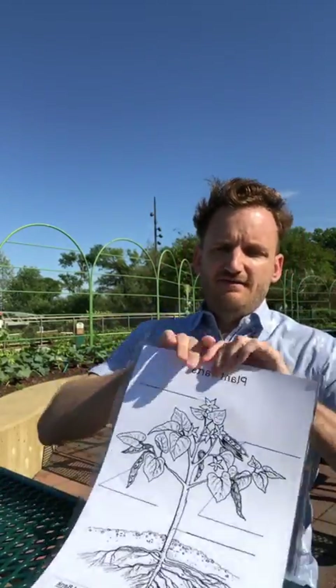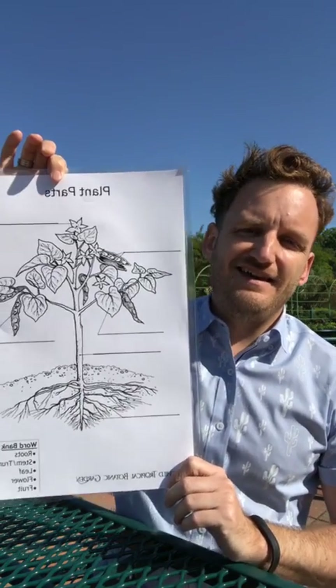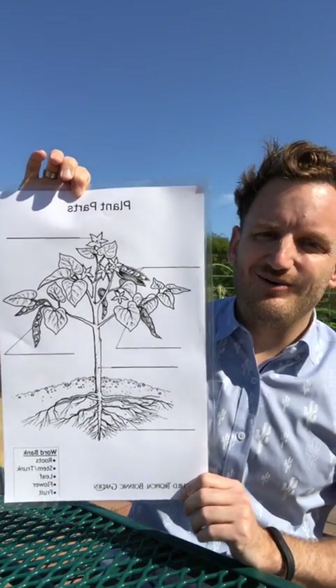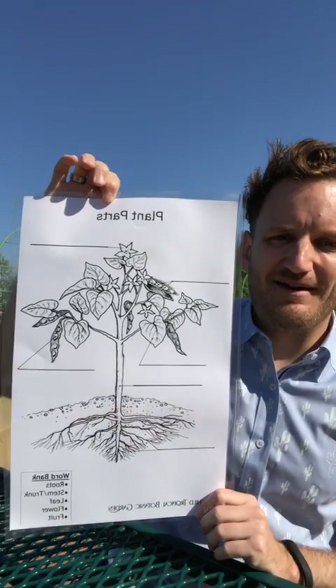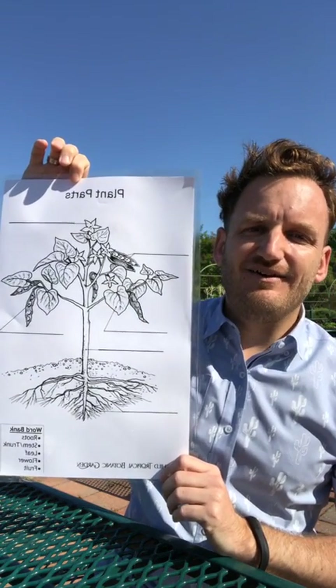Once again, this is edible plant parts. Run to your kitchen, run to your pantry, find fruits and veggies that you have. We're gonna take a look at some of the things that we eat every day and maybe we don't think about where they come from. We know they're plants, but they all have a certain function on that plant and some of these may surprise you. I'm sure students you've seen a very similar chart to this in your classroom — give me a wave or a heart if you've seen this chart, whether you're a current or former student.